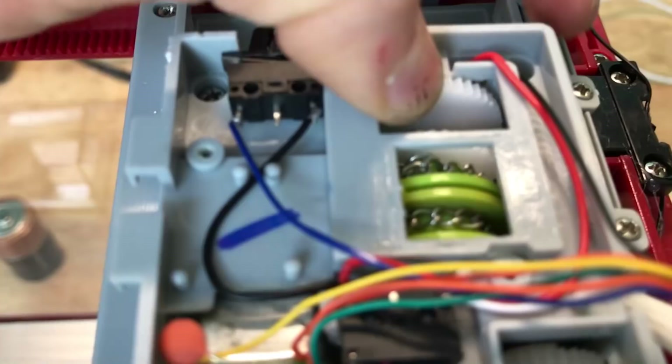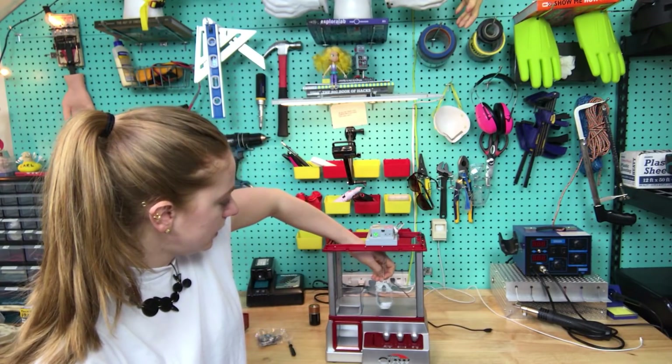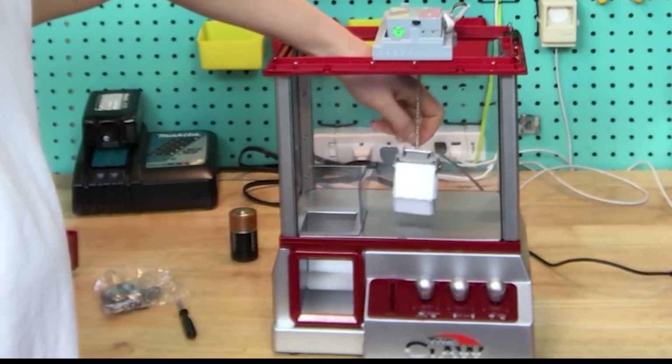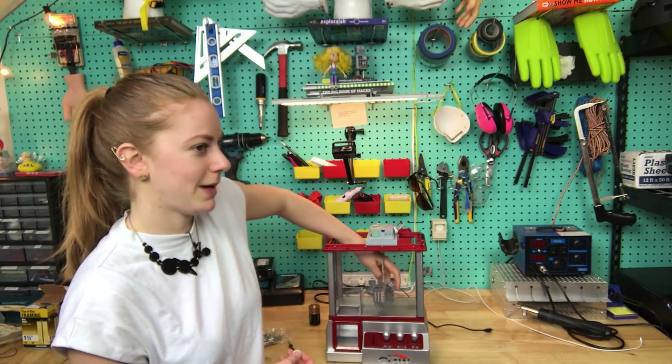Look at that. There are two chains here — one that lowers it and another chain that opens and closes the claw. That's pretty cool, but that's not gonna give us enough force to actually grip the stuff.